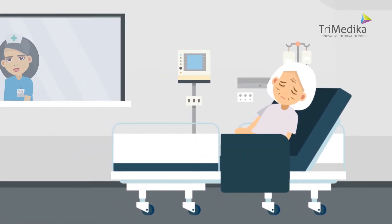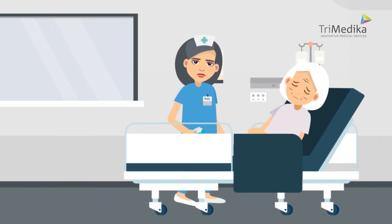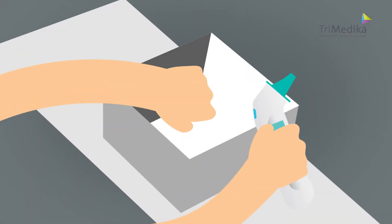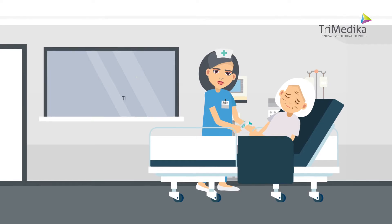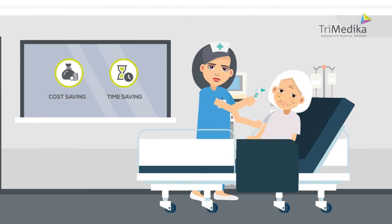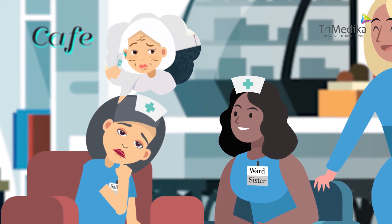Meet Mary, an elderly patient asleep after surgery. Sally needs to take Mary's temperature, but the ear thermometer has no caps. Sally wastes time looking for caps. Sorry to wake you, just taking your temperature. What's up Sally? If only I could take temperature quickly without waking the patient.